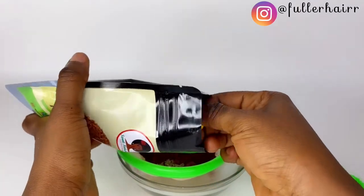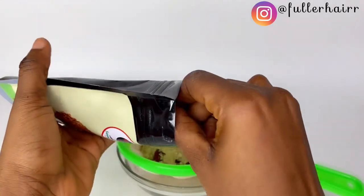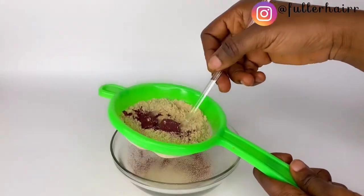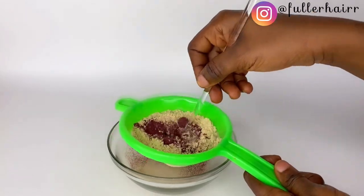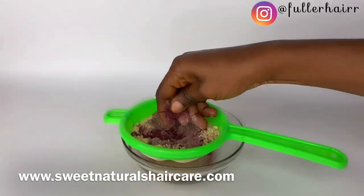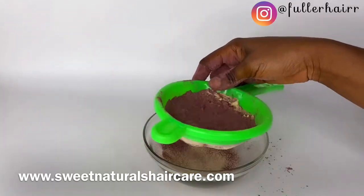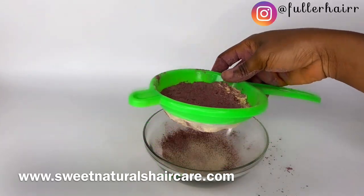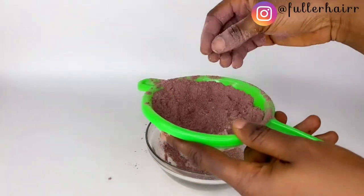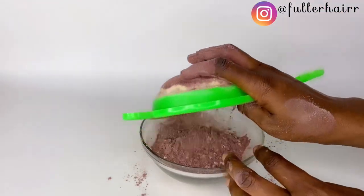All the powders used in this video are carefully selected and are moisture-protein balanced, just perfect for both high and low porosity hair. Where I bought them will be spelled out on the screen and also linked in the description box, just in case you would love to buy — because a lot of you always ask me where I get my ingredients from. The list of ingredients will also be in the description box.